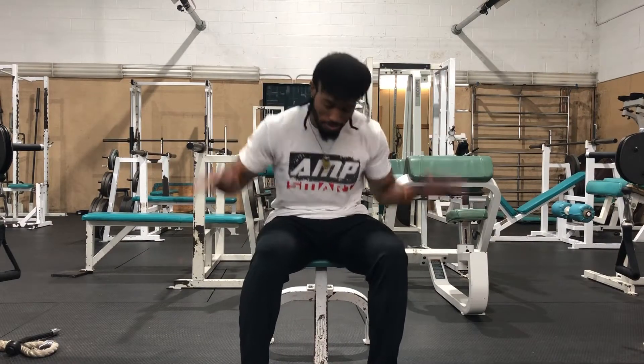Hey, yo! What it do, baby? If you're new to the channel, my name is Bonson Wilson. I'm here covering fitness, health, mindset, and overcoming everyday life challenges.